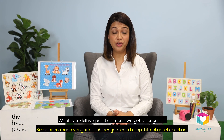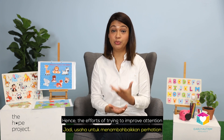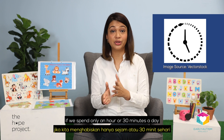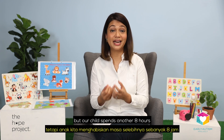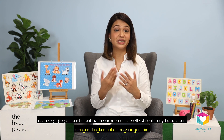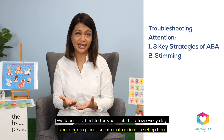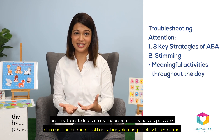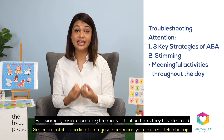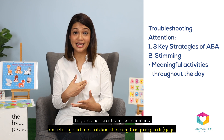Whatever skill we practice more, we get stronger at — and this includes stimming. Hence, the efforts of trying to improve attention can become twice as hard if we spend only an hour or 30 minutes a day building attention, but our child is spending another 8 hours of that same day not engaging or participating in some sort of self-stimulatory behaviour. So try to work out a schedule for your child to follow every day and try to include as many meaningful activities as possible. For example, try incorporating the many attention tasks they have learned into their day itself. Not only are they getting extra practice, they're also not practicing just stimming.